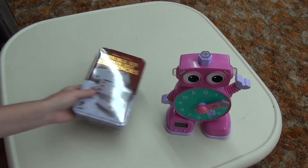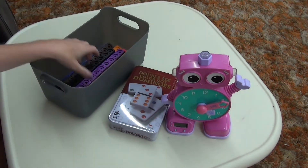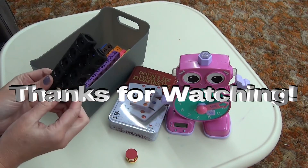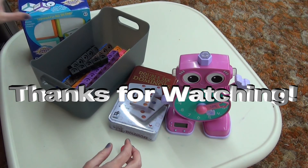You don't have to have a lot of fancy manipulatives for sure. Just a few certain things to really get some hands-on, physical ways to identify what you're talking about. I hope you enjoyed this video and like some of these ideas. See you next time.